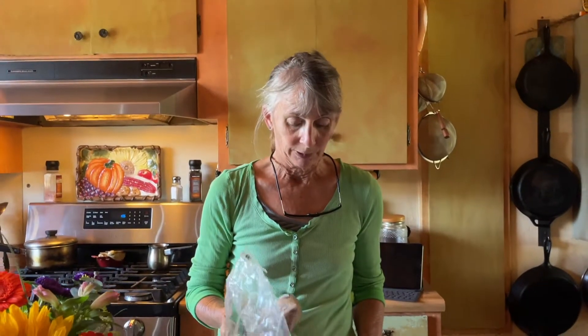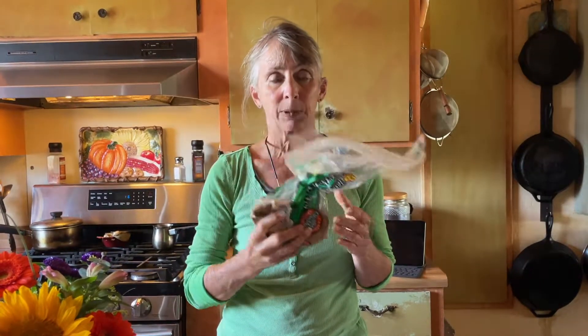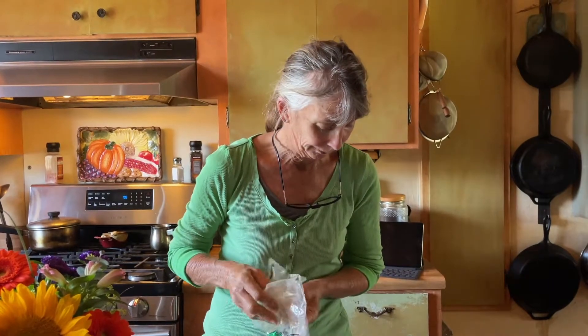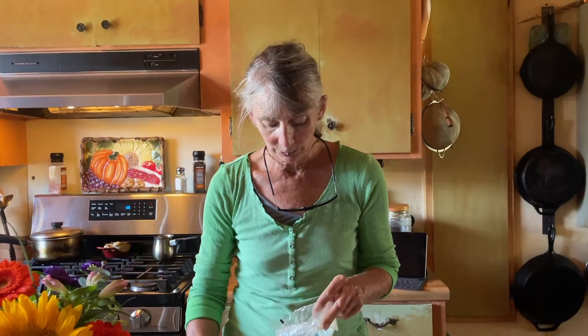The next ingredient is rose petals. I grow these from an old-fashioned pink variety that has a wonderful old-fashioned smell and I absolutely adore them. During the year I pick the roses, dry them, and grind them up so I have them when I need them. The recipe calls for one tablespoon of roses per batch, so for this triple batch I'll put in three tablespoons.